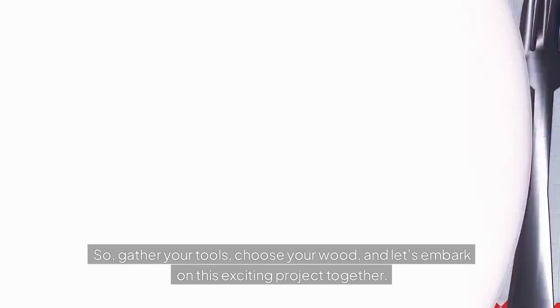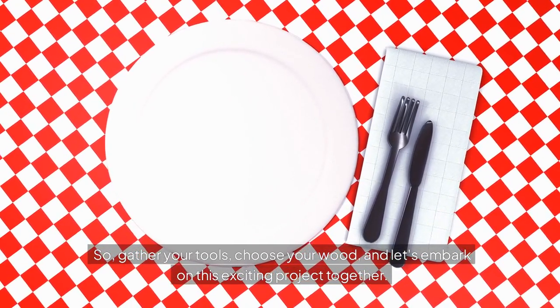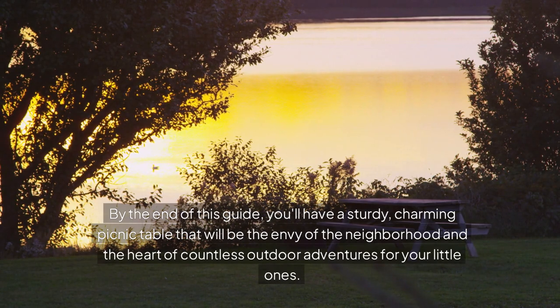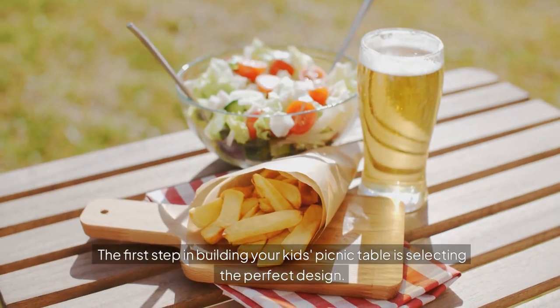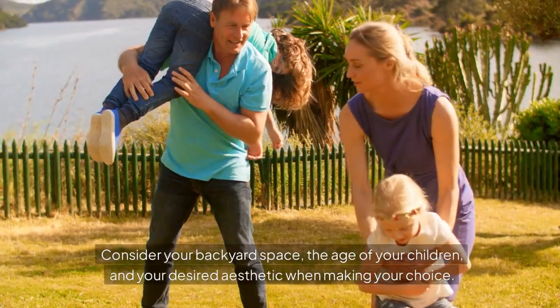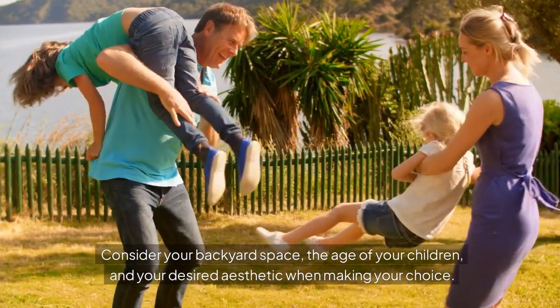So, gather your tools, choose your wood, and let's embark on this exciting project together. By the end of this guide, you'll have a sturdy, charming picnic table that will be the envy of the neighborhood and the heart of countless outdoor adventures for your little ones. The first step in building your kids' picnic table is selecting the perfect design. Consider your backyard space, the age of your children, and your desired aesthetic when making your choice.